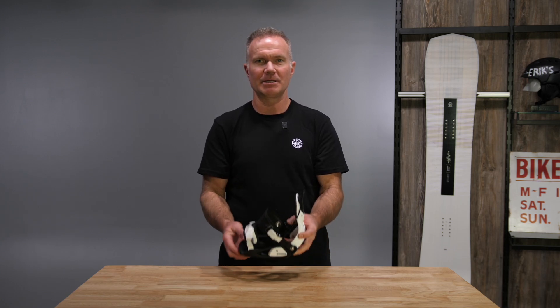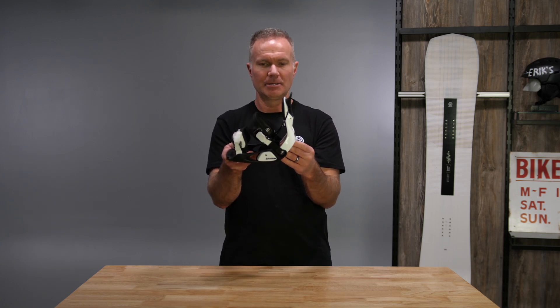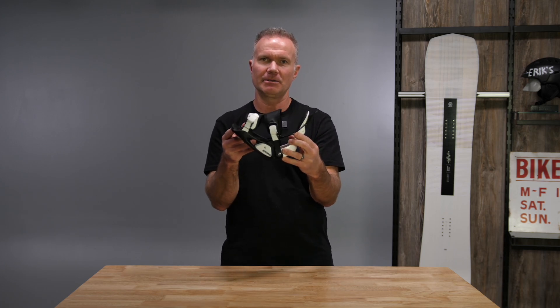It also generates power from this cable called the power triangle. So lean into the highback, the cable pulls directly on the base plate, and that's where you get your good energy for a heel-side turn.